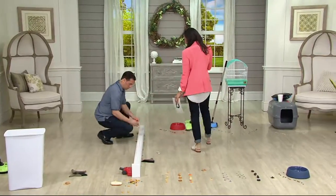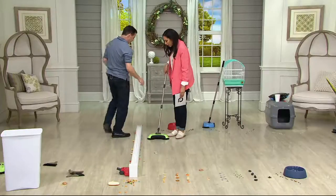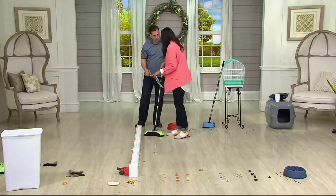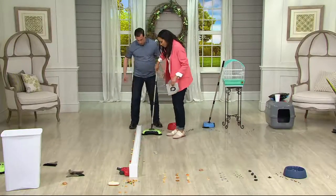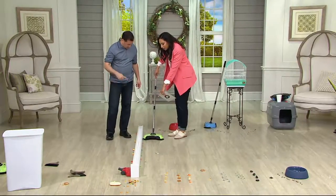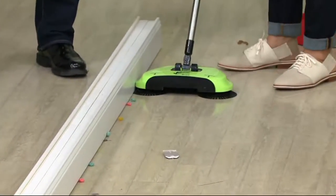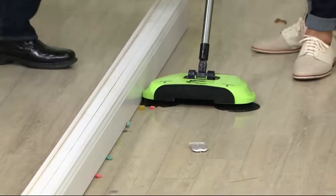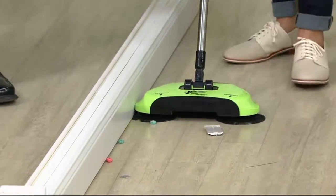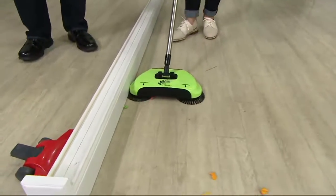Can we show the baseboard again? Because that's what impressed me when I first used the Easy Edge — I was shocked at what it kicked out from underneath the baseboard. All you do is move it in. I'm doing it slowly so you can see how it sweeps it out. Crumbs that got underneath the baseboard — you'll be surprised what it pulls out. It doesn't matter what's there, it'll pull it in. It could be wet or dry.